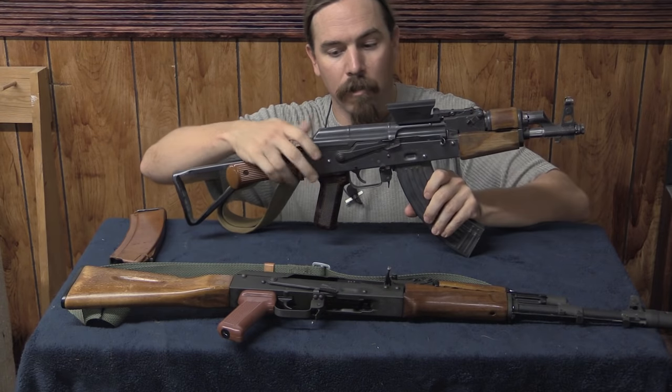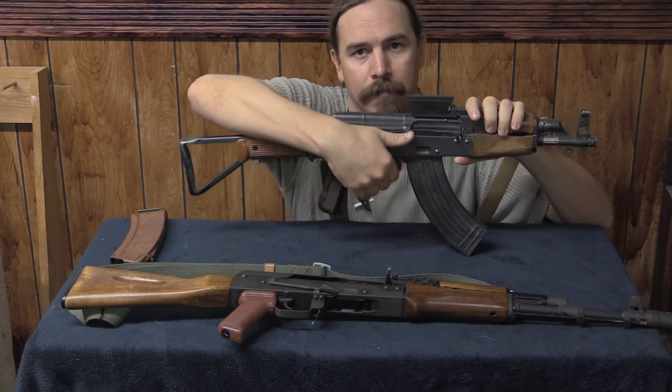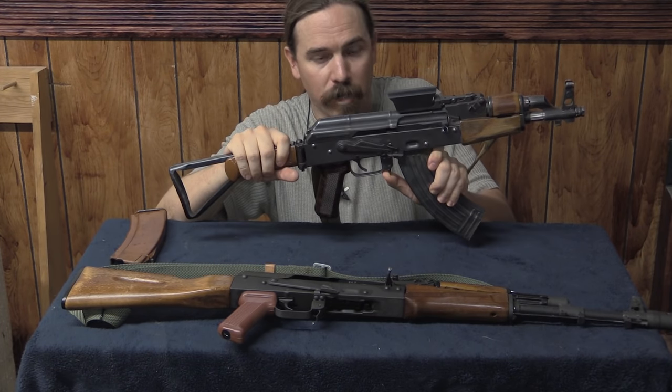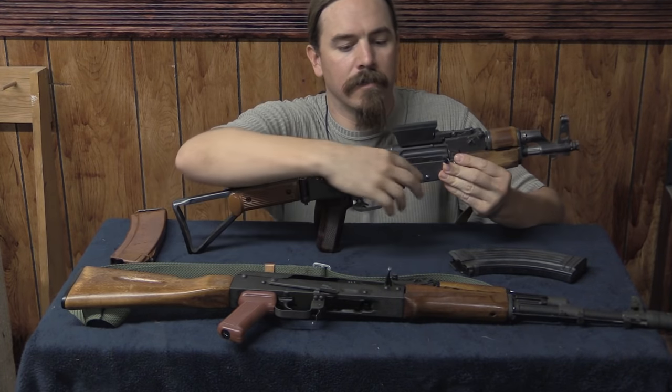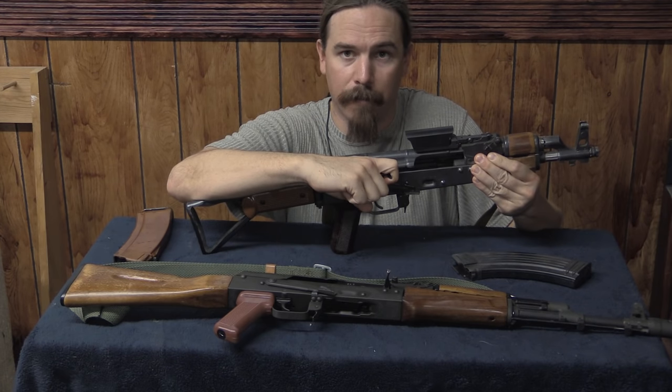Even on AKs that look dramatically different, this procedure is exactly the same. Disengage the safety, put your thumb on the spring-loaded magazine catch, pull the magazine out of the gun, and then pull the bolt handle back so you can visually inspect the chamber.